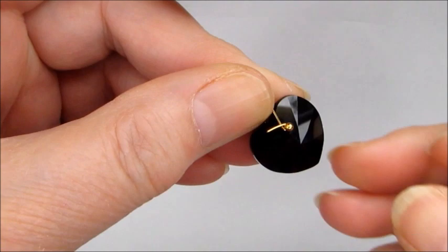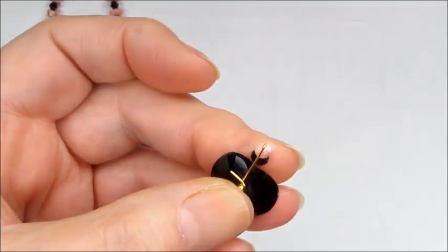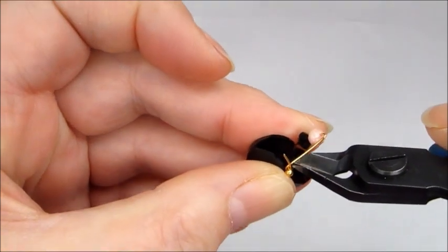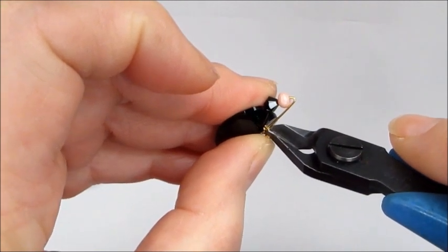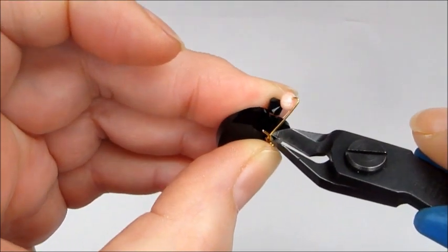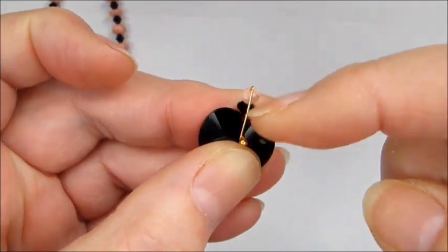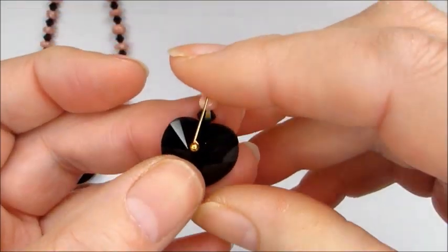Now I'm going to take some pliers and cut off the excess. I've probably overdone that slightly so I'm just going to loosen that off a little bit so I can see where it actually meets the head pin on the inside. I'm going to cut that off, obviously making sure you only cut the one end — you don't cut the inner section.